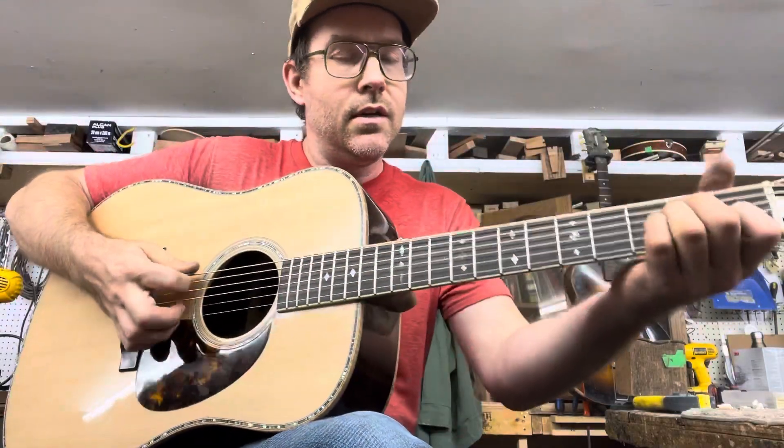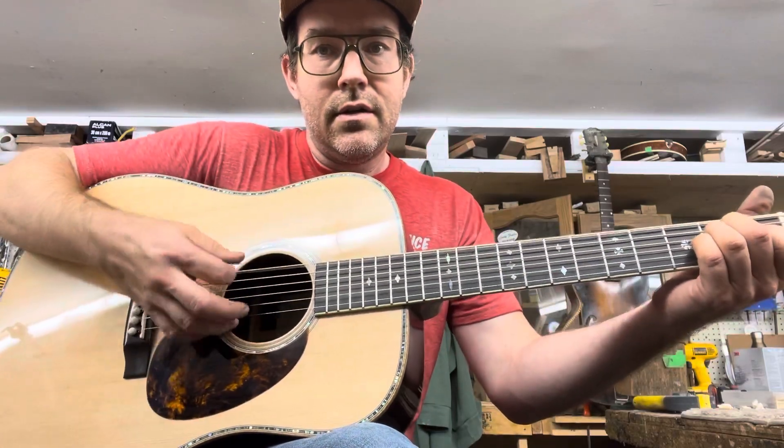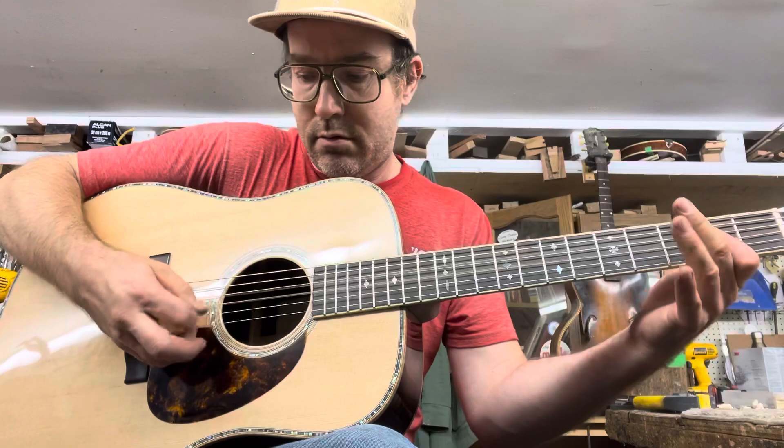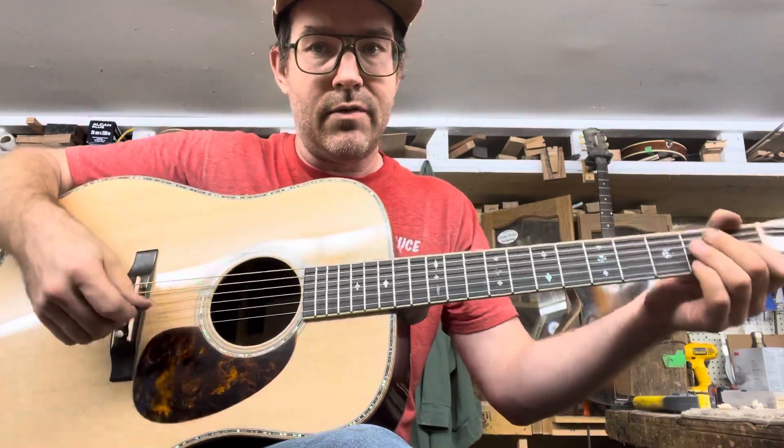The coolest thing is the volume of these guitars. This one is brand new — it's just had the strings on for about 10 minutes.